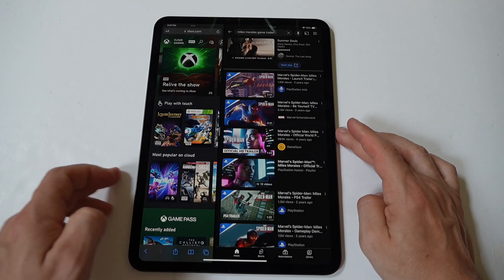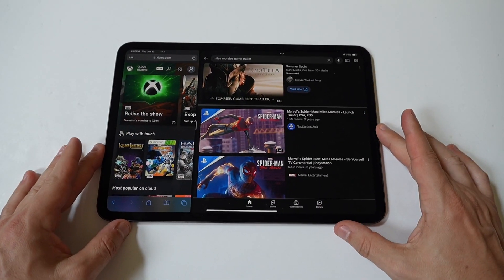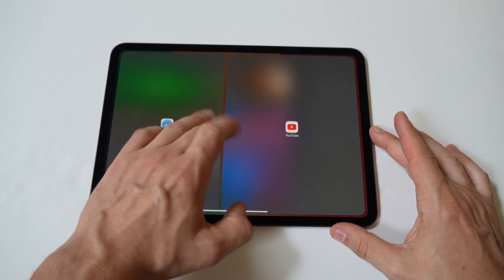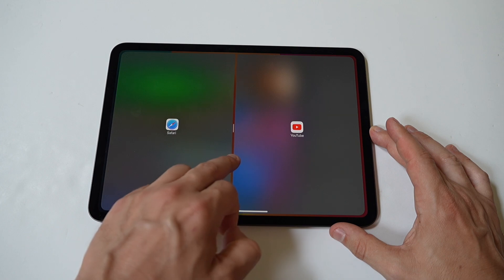In the dock, find the second app you want to use. Press and hold its icon, then drag it to the right or left edge of the screen. The screen will slightly adjust to indicate where the app will be placed. Release the app icon to drop it into position.